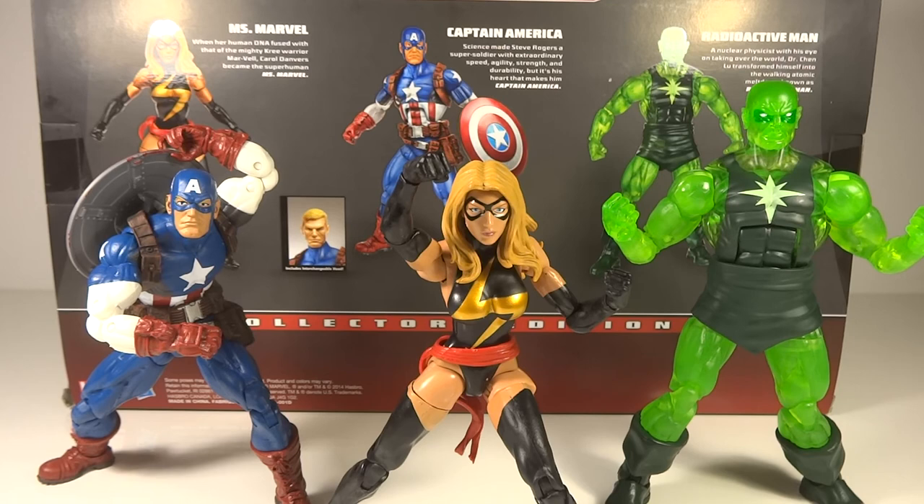It's a $50 pack. Considering these guys alone would be $20 a piece, but if sold separately they'd most likely come with Build-A-Figure pieces, so you've got to weigh how much it's worth. Overall, Captain America is somewhat of a worthless figure, but Ms. Marvel and Radioactive Man are great. For me, definitely worth it. If you like to pick and choose your Marvel Legends characters this might not be the best set, but if you like variety and you're a fan of the toy line in general, this is definitely going to be a good one. That's my review of the Marvel Legends Infinite Series Collector's Edition three-pack with Ms. Marvel, Captain America, and Radioactive Man. Thanks so much for watching.